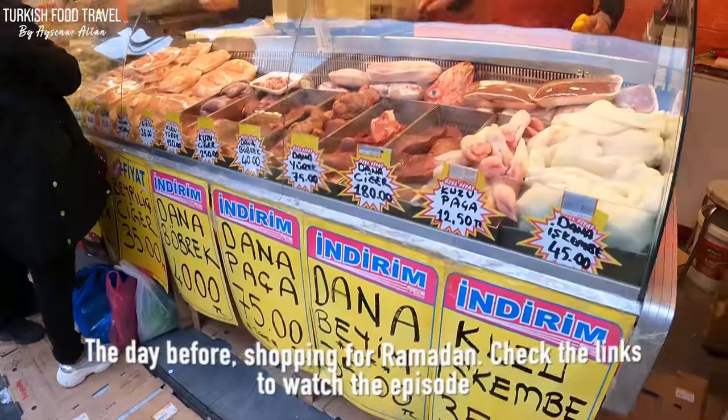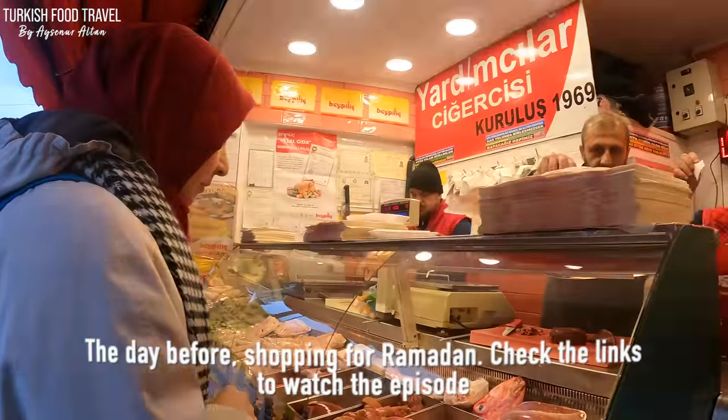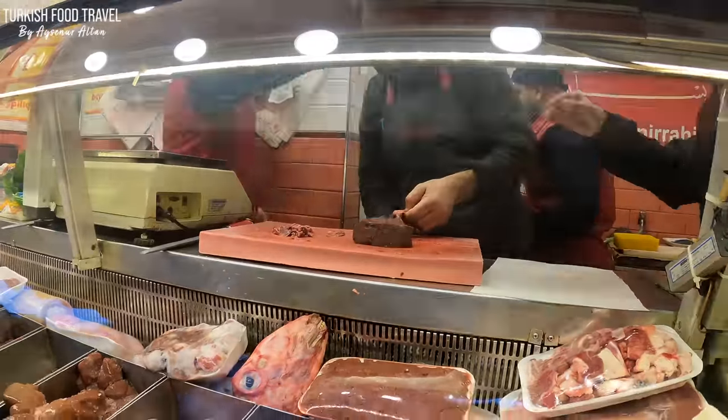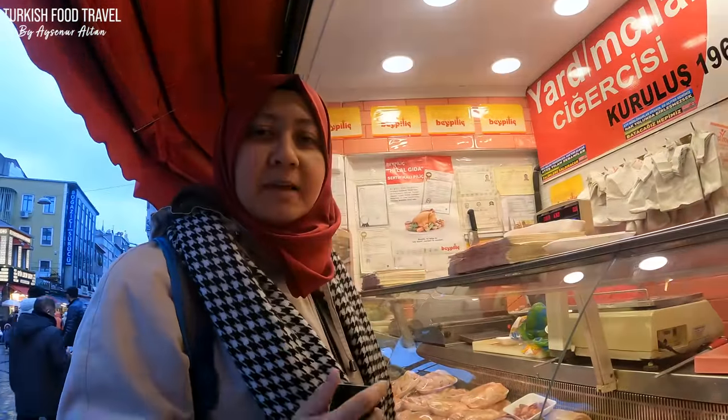While my daughter Zeynep is making the lentil soup, I'm gonna make Arnavut ciğeri — Albanian-style fried liver — with the liver I got yesterday from the Wednesday market in Fatih.